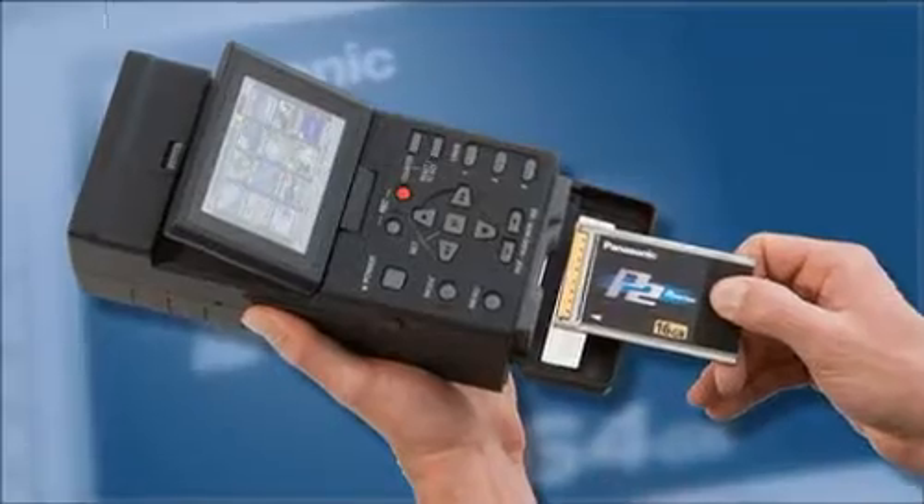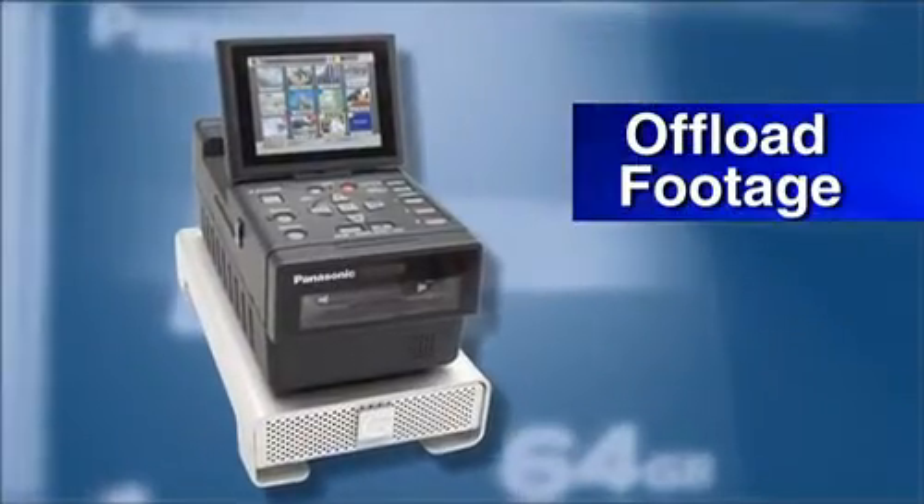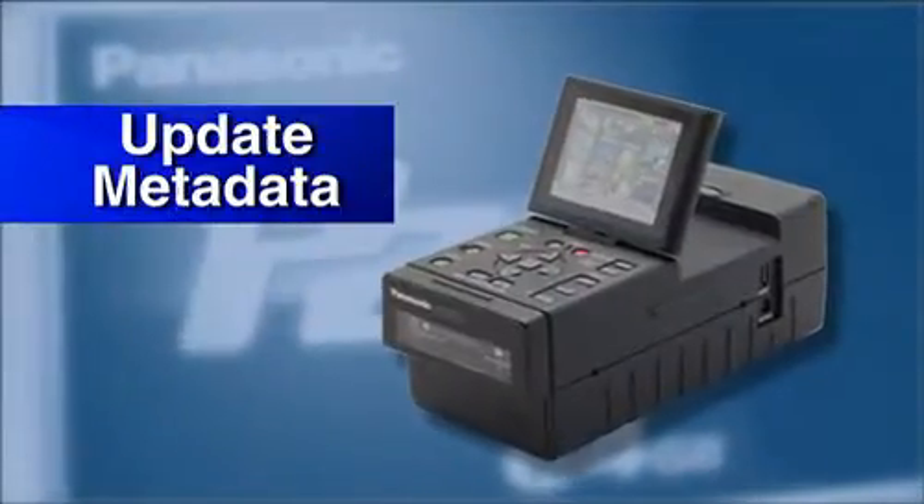The P2 Gear is a small, lightweight device ideally suited for field workflow in mobile applications. You can use it to playback footage, offload your footage, and update your metadata. It's a very usable and user-friendly device.